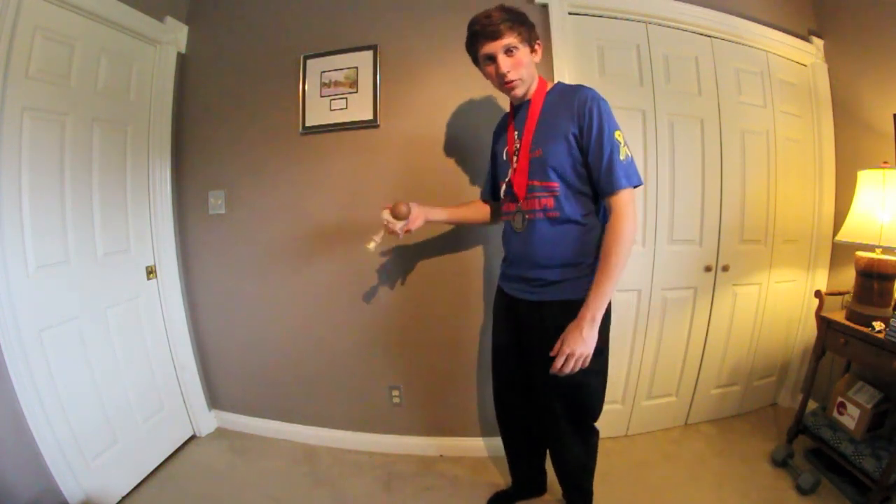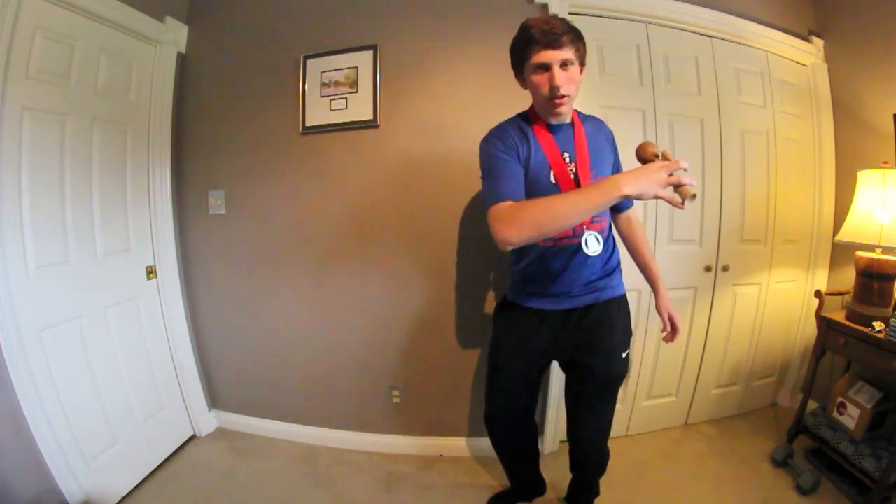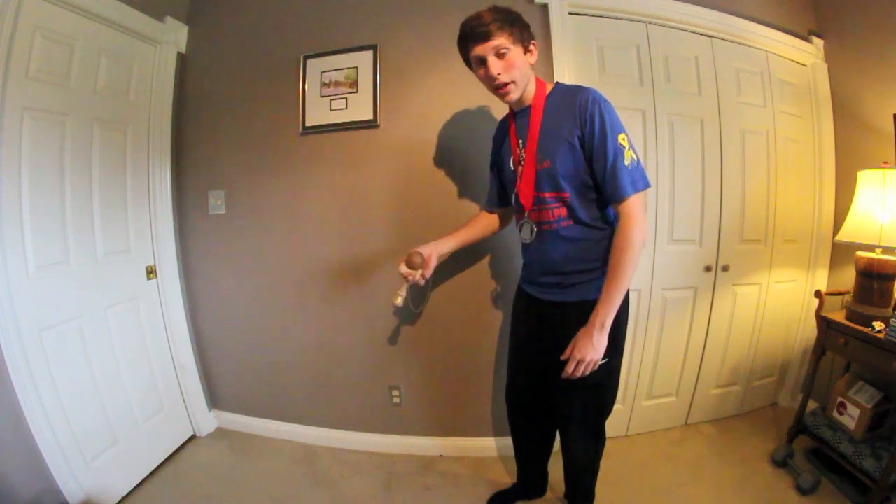After you've landed your trick, you can also do a sideways Gunslinger like that — same concept except you're doing it sideways.